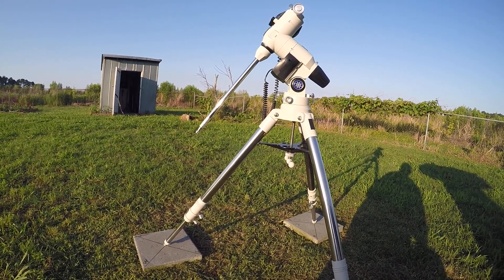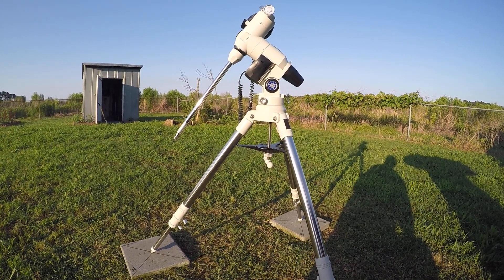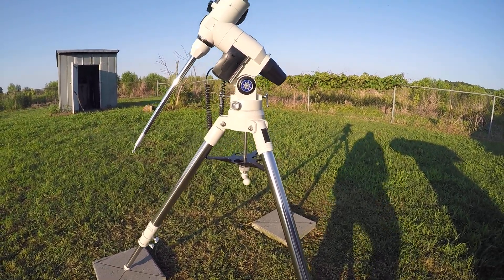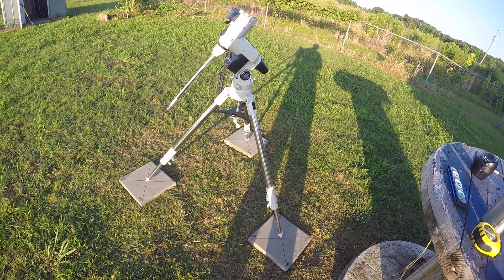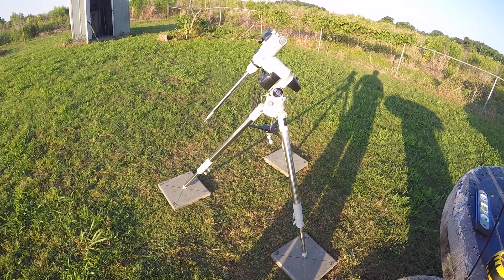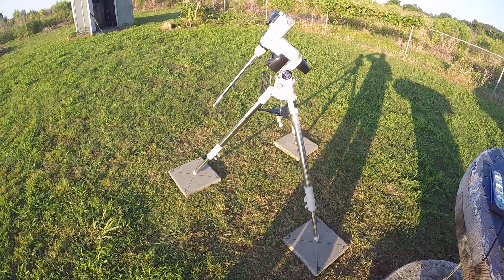Hopefully we got clear skies tonight — thunderstorms have moved off. I'm going to attempt a polar alignment and see if I can align this thing with the polar finder, make some adjustments. The moon's already out, about a half moon, so I'm going to try to do some actual long exposure photography tonight and play around with that. It's been thunderstorming for about seven days up here, so it's finally cleared off. It's Memorial Day weekend, so I'm kicking it off right. I'll post my outcome tomorrow — signing off!